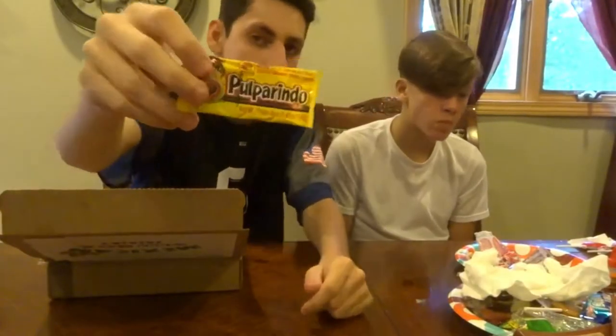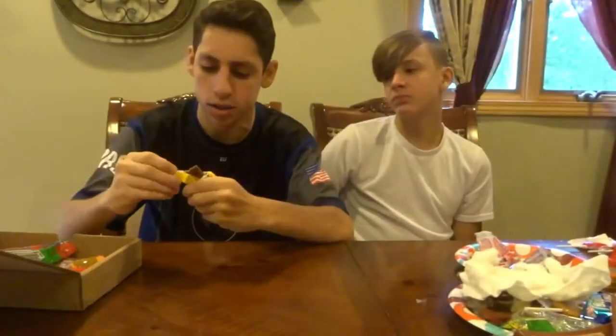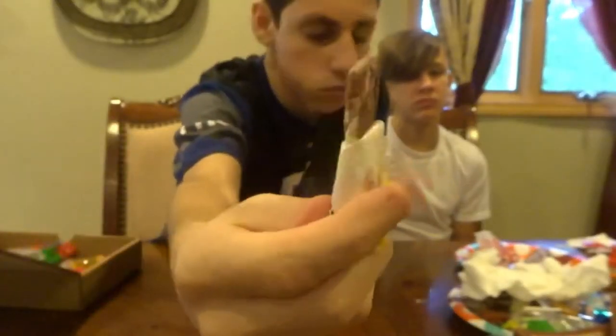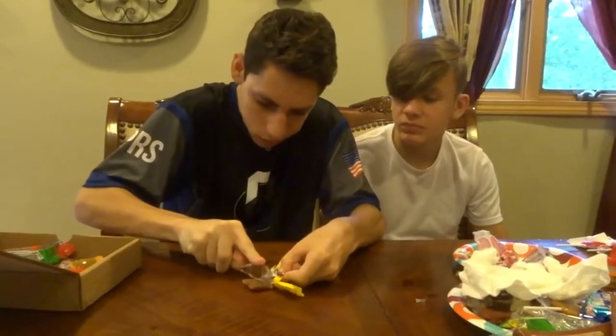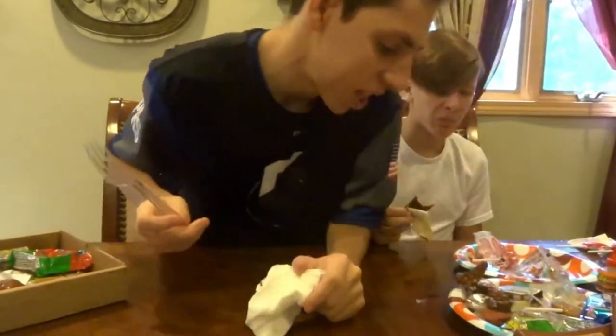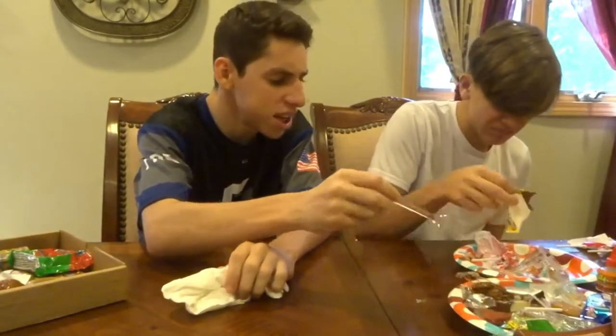We're going to try this one — it's a different flavor but it's the same thing as the other thing we tried. It looks like a giraffe or an elephant's tongue. Three, two, one. Nope, fuck that. That was disgusting. Three out of ten. The other one was better — we finished the other one. I'll be straight up, everything's so spicy. If I got forced to finish that, that was getting thrown up. Everything's so spicy.